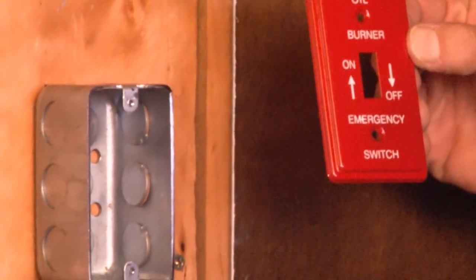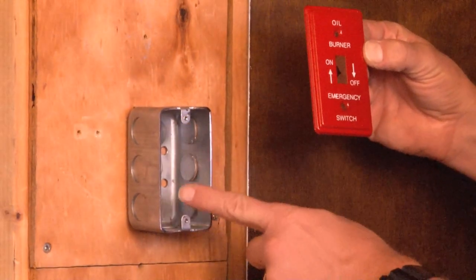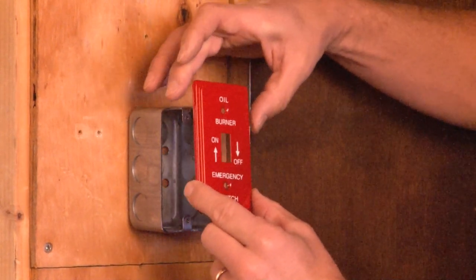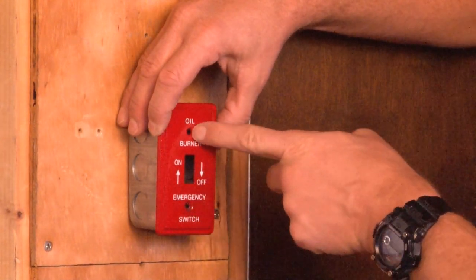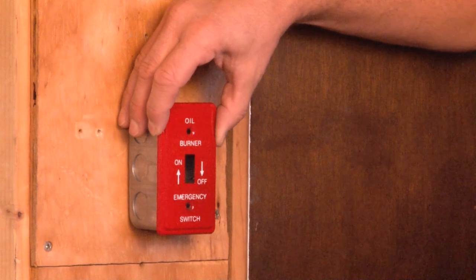When you have a standard handy box installed, you directly mount a toggle switch to the handy box via the 6-32 tabs, and you simply place the cover over the toggle switch and mount it through the holes provided and the screws that are provided, which are powder-coated red.